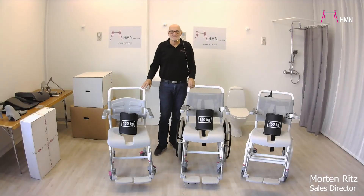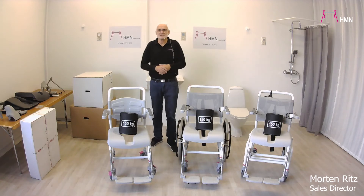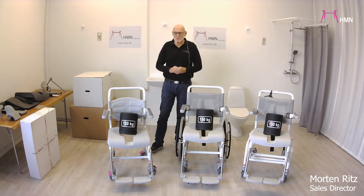Hello, my name is Morten Ritz from the company HMN. This presentation is about the Nielsen Line shower commode chairs.